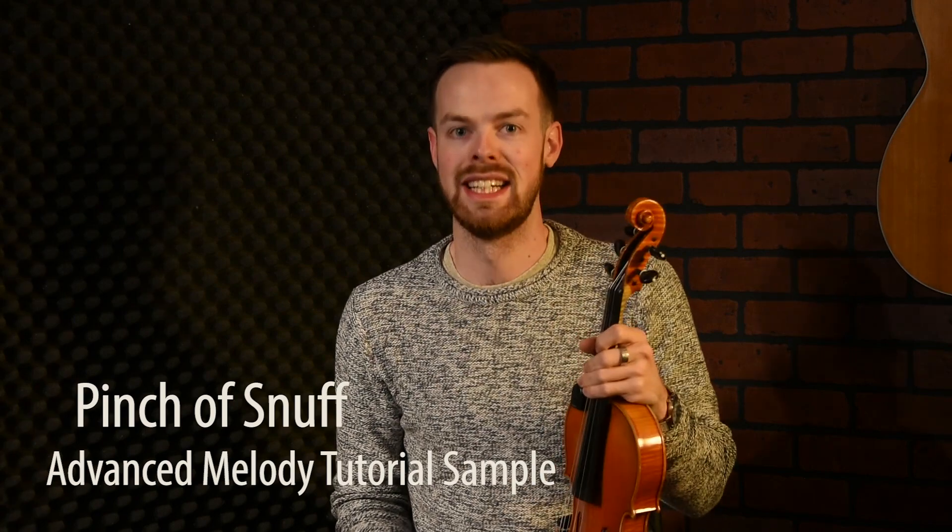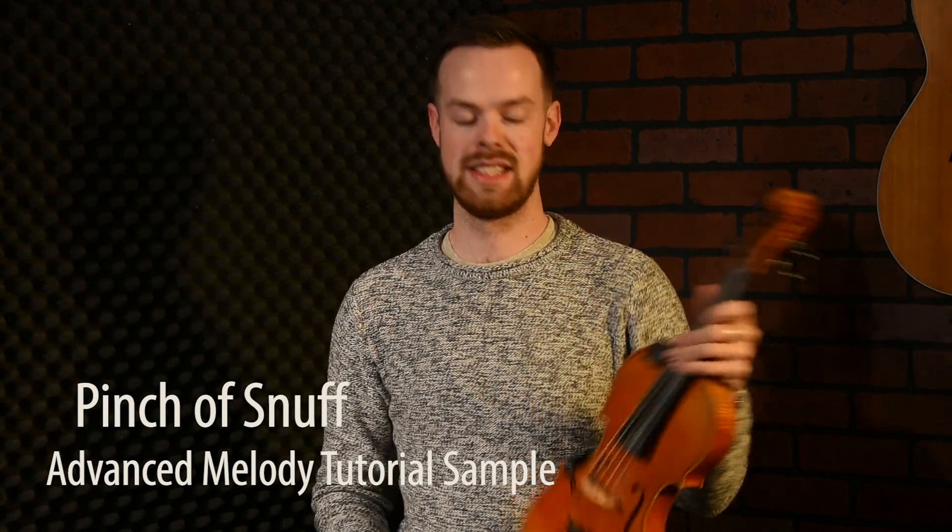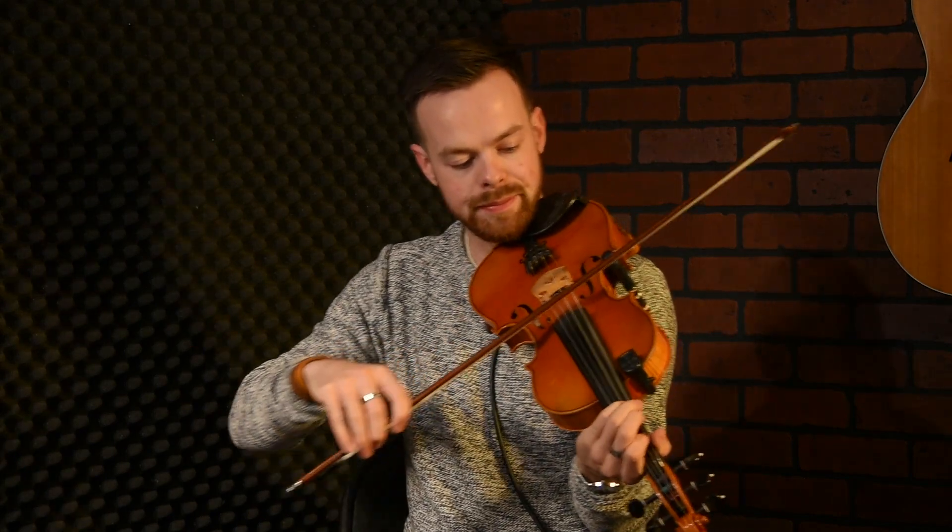Welcome to the advanced lesson of Pinch of Snuff. Hopefully you got on okay with all nine parts of that one. Now we'll have a look at something we can add into this. Generally, the things we add in to the D key or the G key or whatever is going to be the same in every other key that we play through this tune. Hopefully you've now understood the whole key of D, then moves to the key of G, then moves to the key of A, then back to D, only on the higher end of things. And then we have one more part in the key of D at the end.